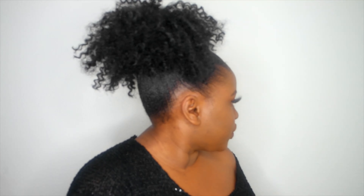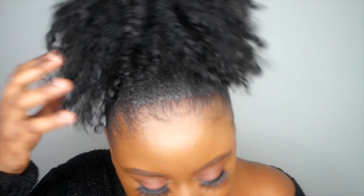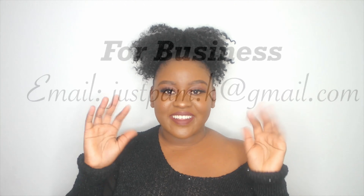Yes girl! I loved it — it looks so natural, like it's growing from my head. I hope you guys enjoyed this video. If you want to create it, let me know how it goes. Thank you so much for watching, I'll see you guys in my next video, bye!